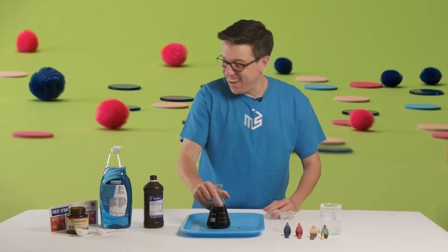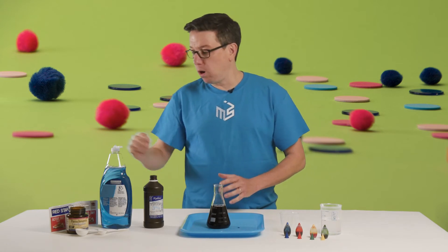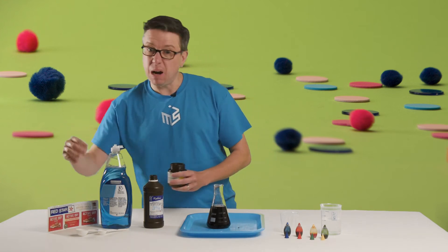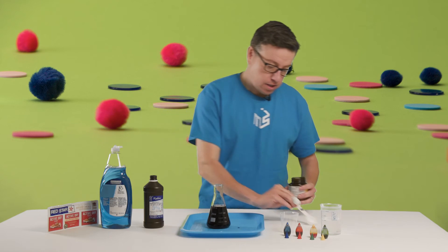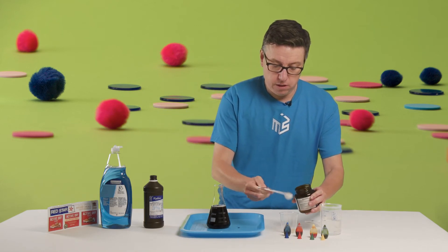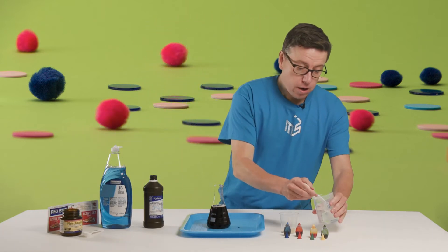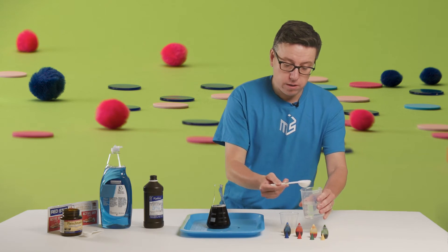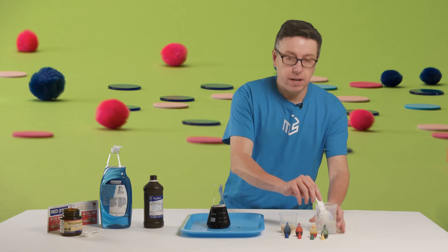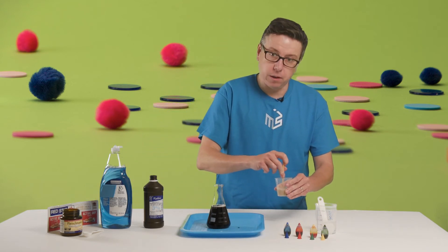The other thing we need to do is get two tablespoons of water and one packet of yeast. If you have a jar of yeast, it's about two teaspoons - again, it doesn't have to be exact. So we'll just put a couple of teaspoons of yeast in there and a couple of tablespoons of water. It does help if the water is a little bit warm, but not hot - just like warm bath water is a good temperature, nothing that would scald you or irritate your skin.